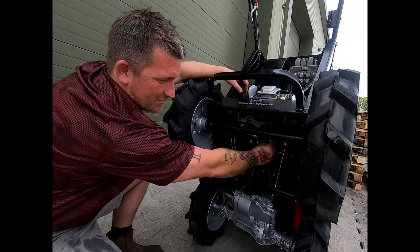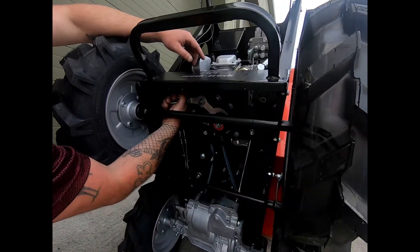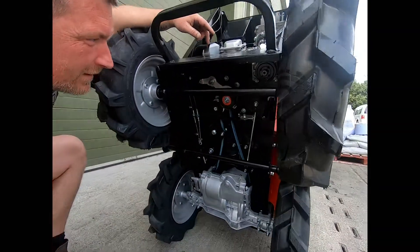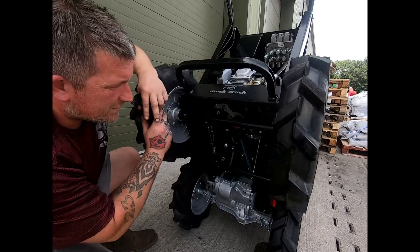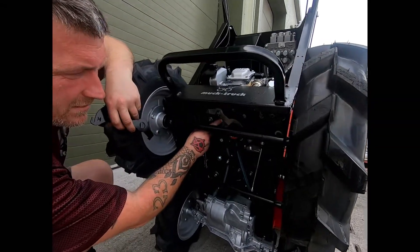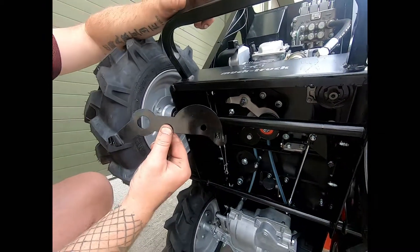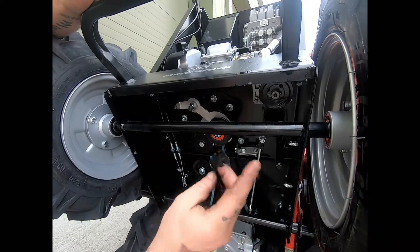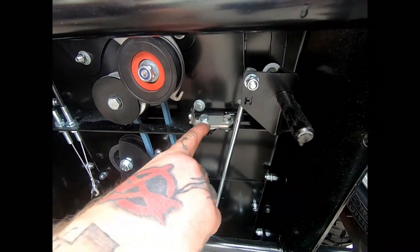The next thing we need to do is to remove these springs. The next thing we need to do will be to replace the old pump belt tensioner plate with this new one. We don't need to do that because we have already fitted it, and this plate here will replace the old one that you have on here.